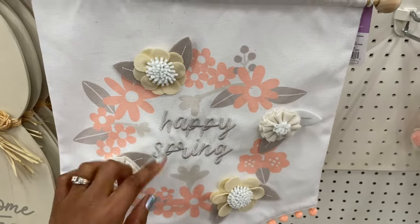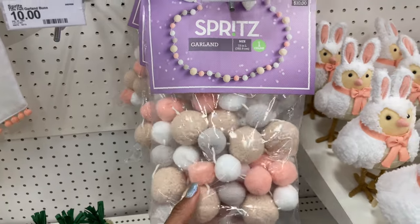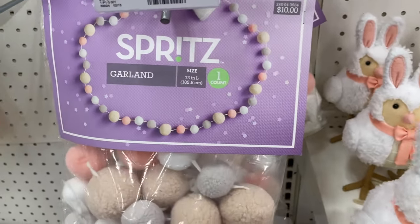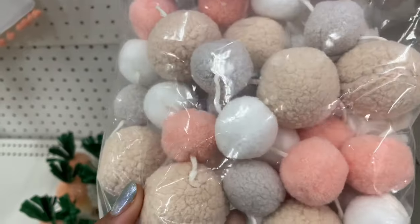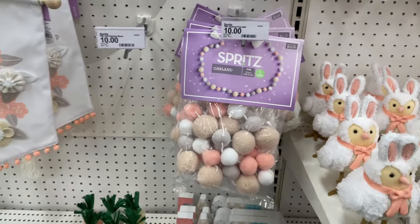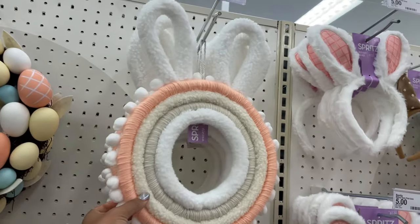The flowers on the front are also felt and they have 'Happy Spring' embroidered on it — really pretty. We've also got a garland that is ten dollars and it is 72 inches long. I love it because it's leaning neutral and I'm all about the neutrals.